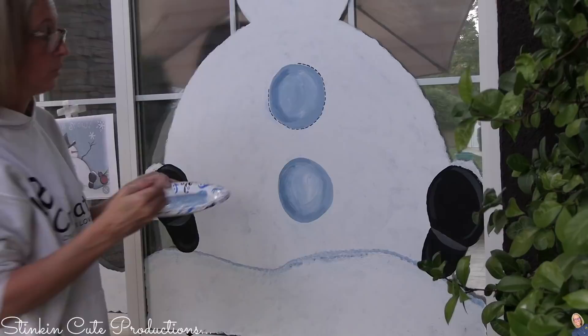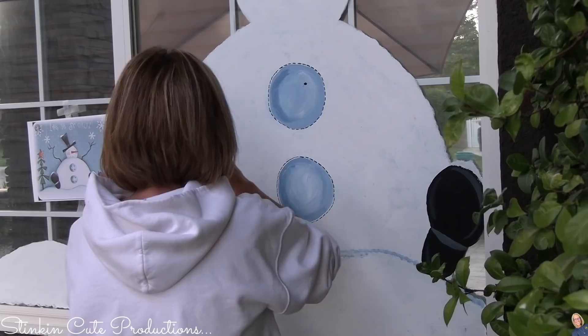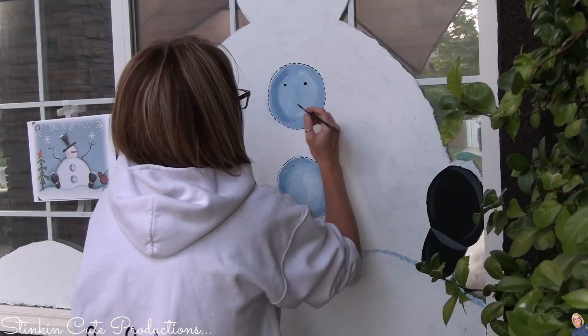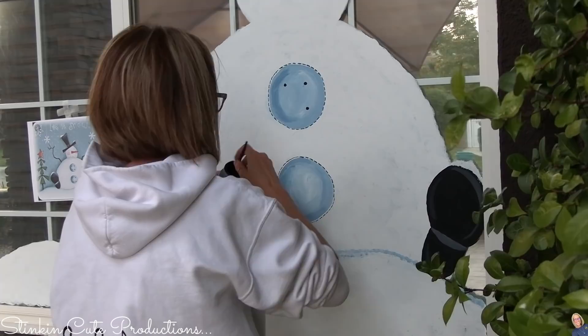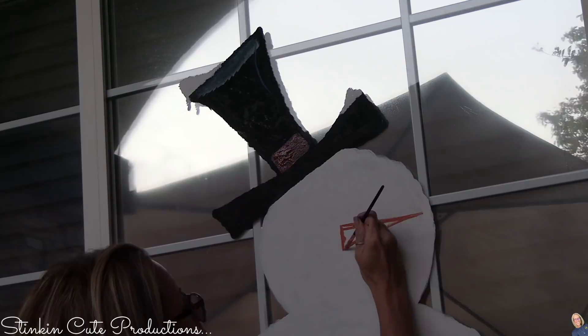I know this video is a bit different than my typical tutorial videos, but I really just thought this year I'd bring you along while I'm in the creative process. This window is no different — you can see here that I am adding stitching onto this. I know I can't get away from it, but I thought it'd be so stinking cute to add it and kind of bring what I have going on inside my house with the Christmas theme out onto these windows.